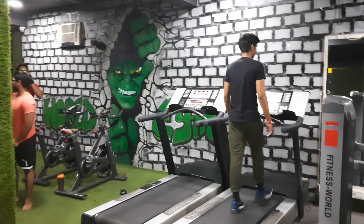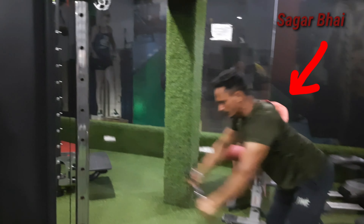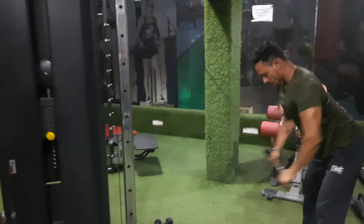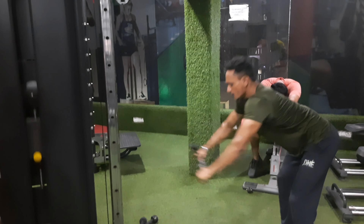I am going to introduce you to a trainer. He is very humble and very down-to-earth. His name is Sagar. Here is Sagar — he is doing a workout, and we will tell you how you can do the workouts.